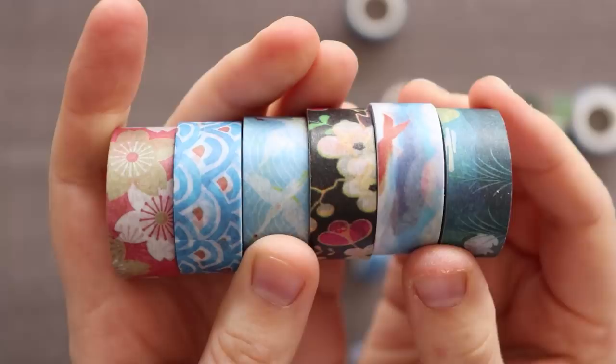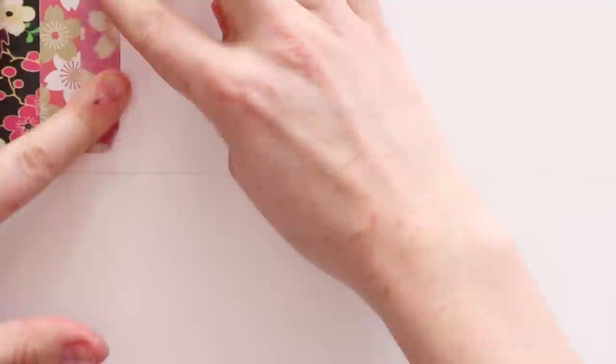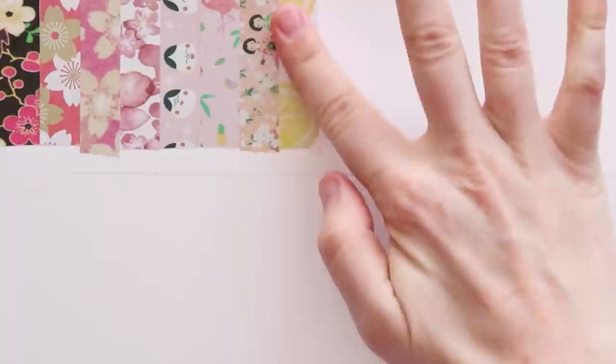So let's get into it. I'm gonna make some art using washi tape. Swatching is my favorite part of trying any new medium, and even though this is tape and you aren't technically swatching anything, you don't get an absolutely clear view of the pattern when it's on a roll. So having everything just flat down on a piece of paper is really easy — kind of like a cheat sheet. I numbered them so I could easily grab them.